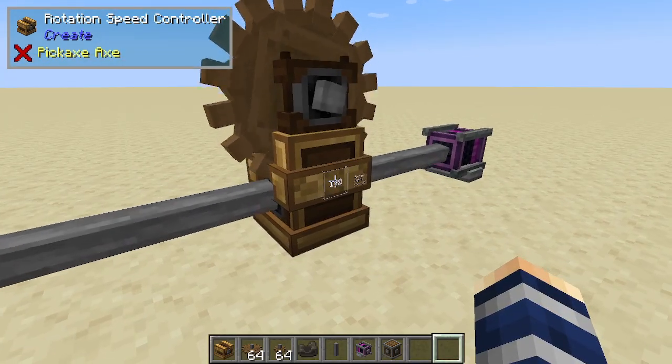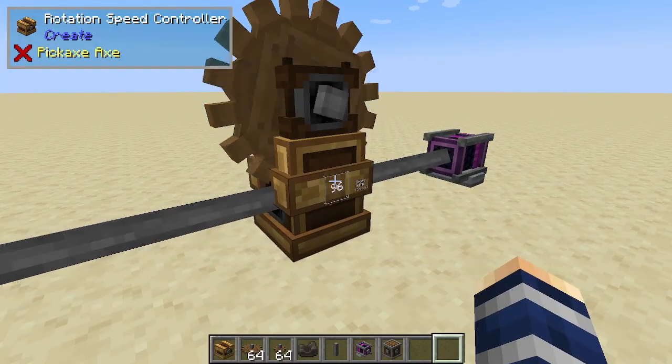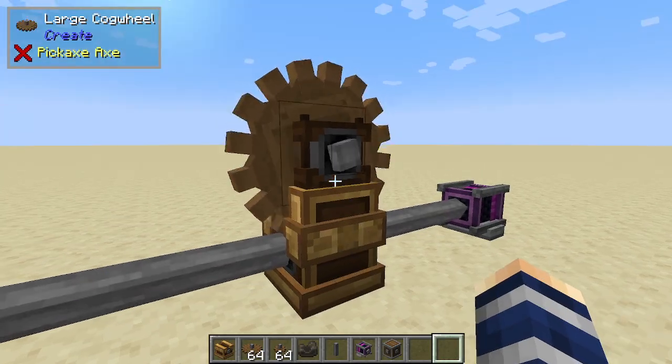We can use our scroll wheel to knock it up a notch. You can see how fast we can get — it goes all the way up to 256. Also, we can drop it down below zero, so we can make it spin super slow or super fast in the opposite direction.